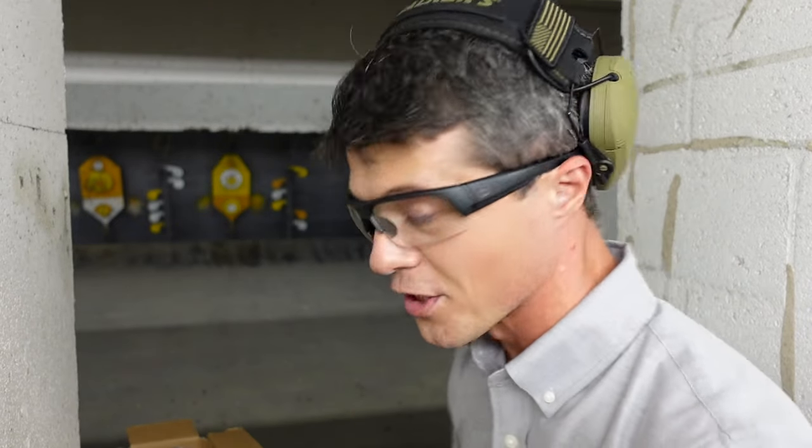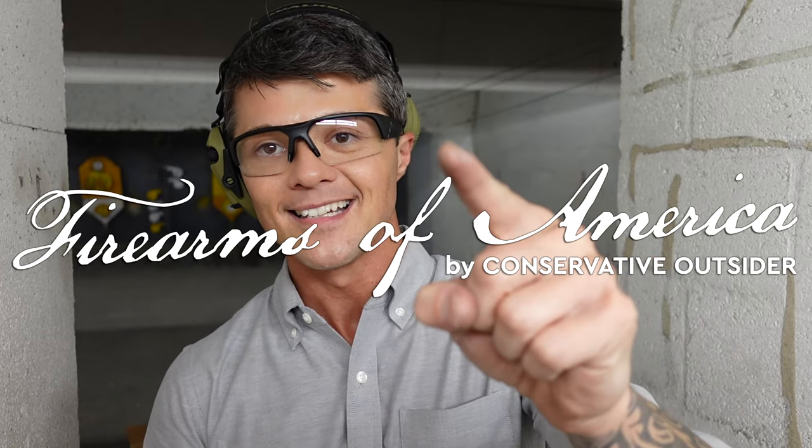Thank you very much for watching. Thank you, brother Mike, for allowing me to review your gun. You guys enjoy the rest of your day. This was Firearms of America — I'll see you in the next video.